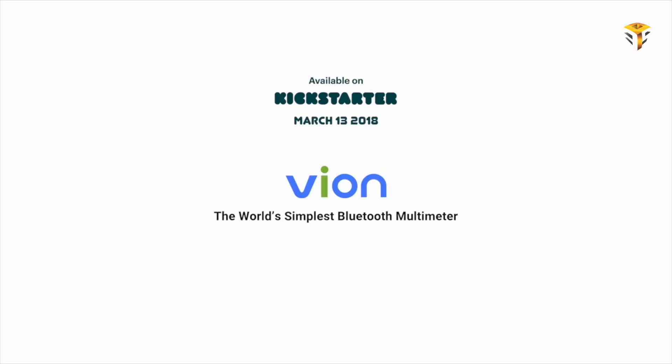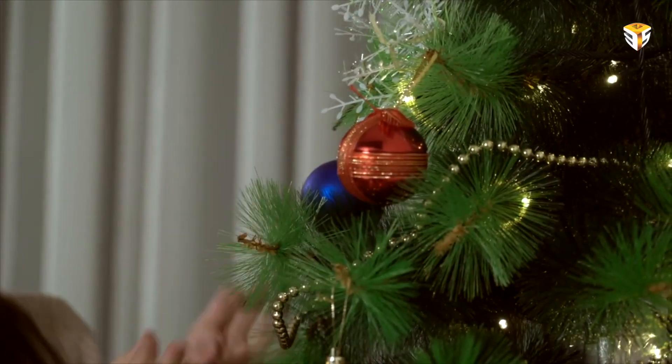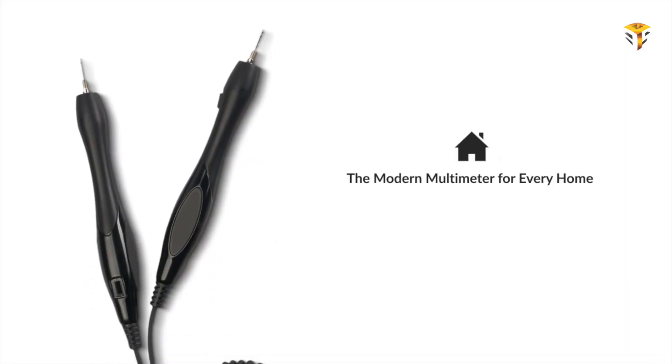For more information, jump over to the official Kickstarter crowdfunding campaign page, where Yon is now available to back with super early bird pledges available from $40, and shipping is expected to take place during June 2018.